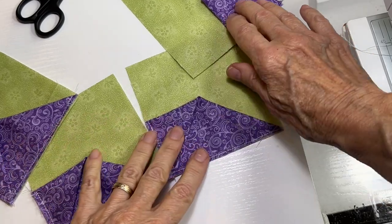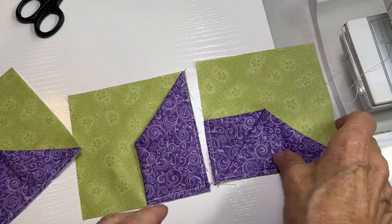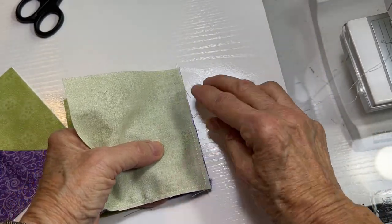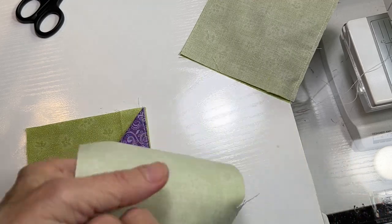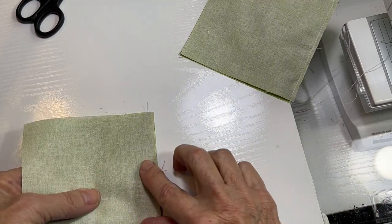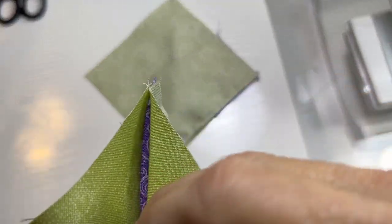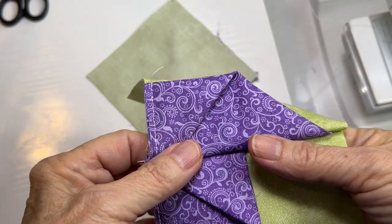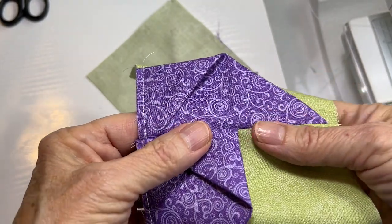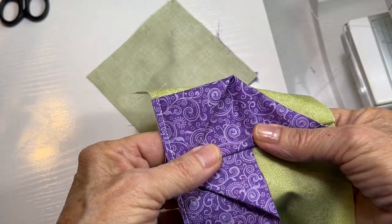Okay, remove the pins. Now we're going to sew these together in pairs — put one this way and one this way, just like so. Sew that with a nice even quarter-inch seam, then do the same thing with the other pieces — a nice even quarter-inch seam right down that edge. Now you have both of your pieces. I'm going to go ahead and press them; pressing toward the pinwheel adds a little more three-dimensional effect to the pinwheel.